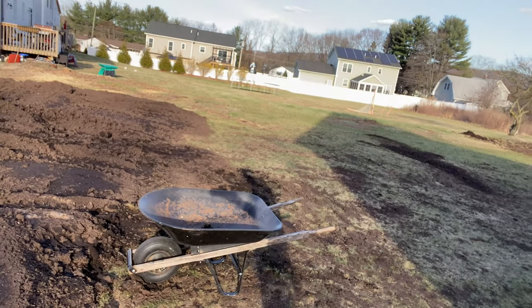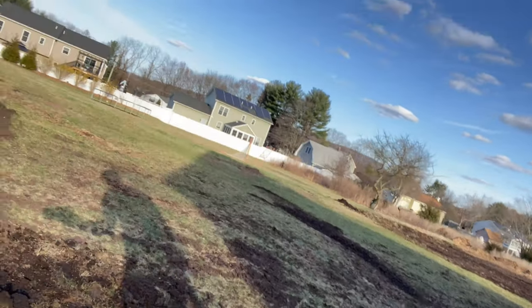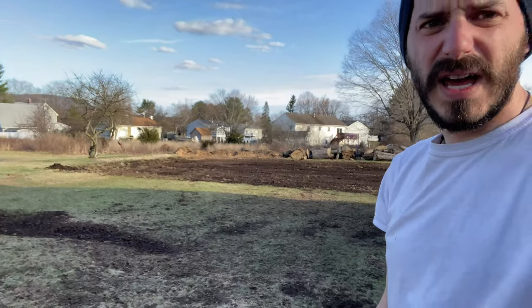It does compact easily, so where the tractor was driving you can see there's still a good amount of compost there that you can get with a shovel, which is what we're doing right now. But most of it was emptied back to the field back here.